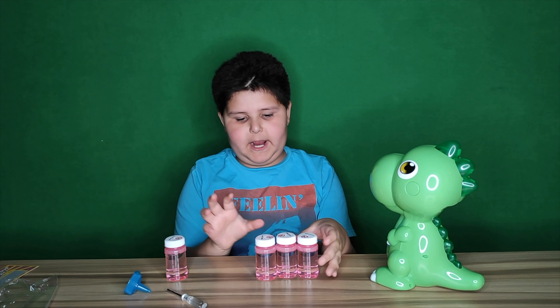Weee! Bubbles! Bubbles guys! Bubbles! I bet this is all over the place — it's all over the place!